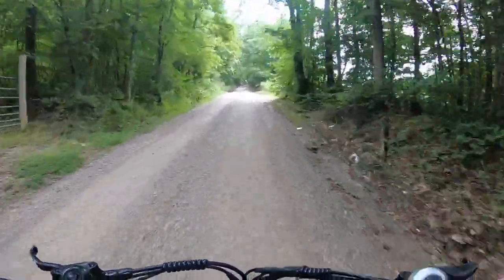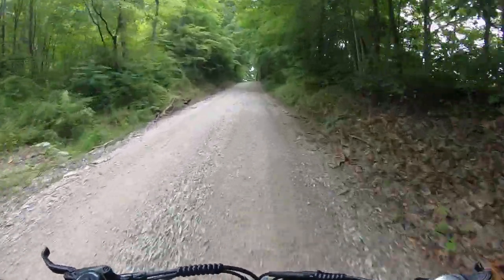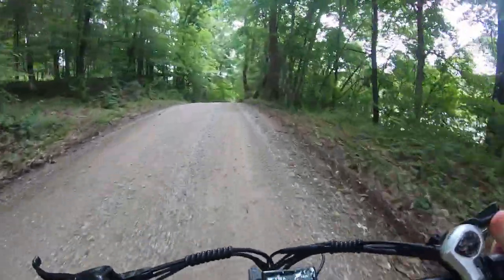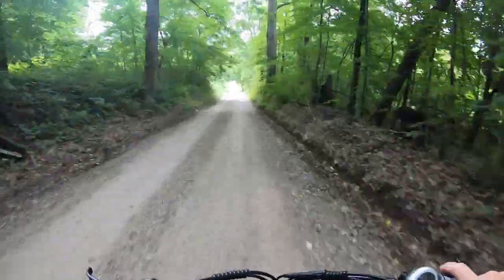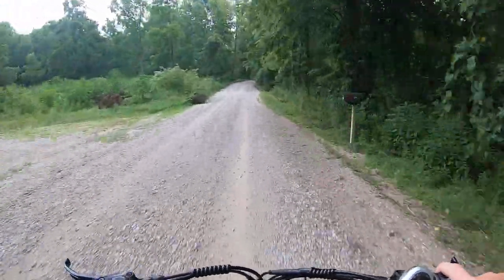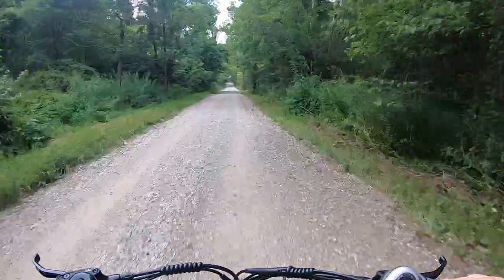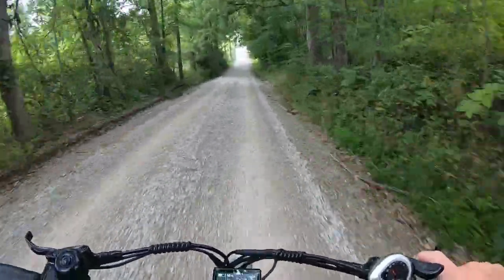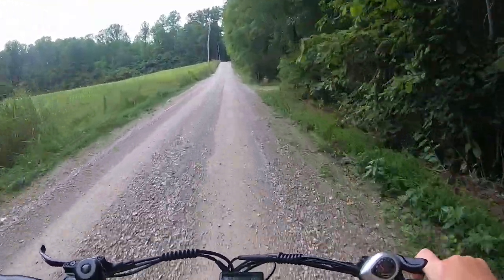The 26-inch version fits riders between 5-foot-5 and 6-foot-8. The 750-watt rear hub motor has a max output of 1,100 watts, which comes in real handy on some of these steeper hills — especially with me weighing 215 pounds.